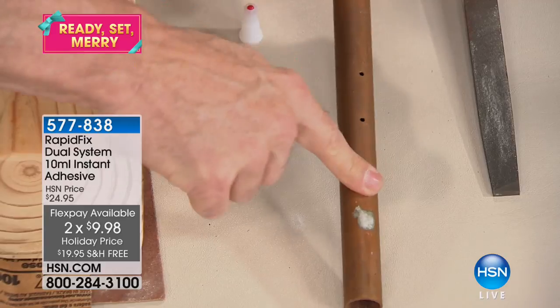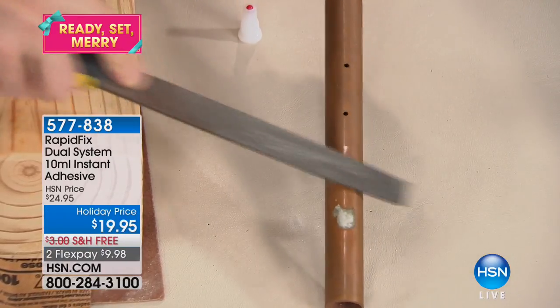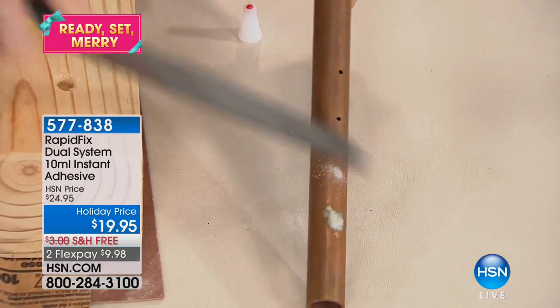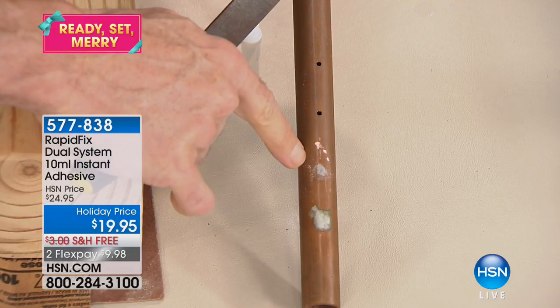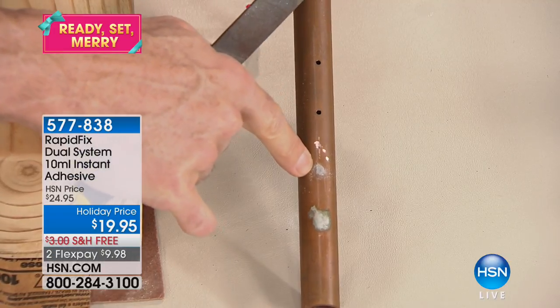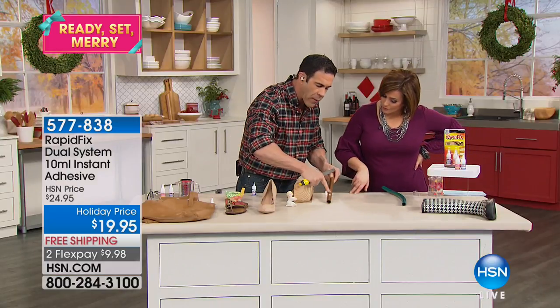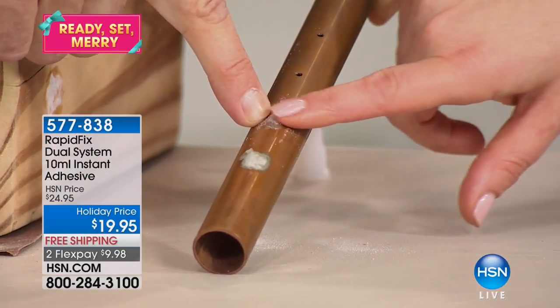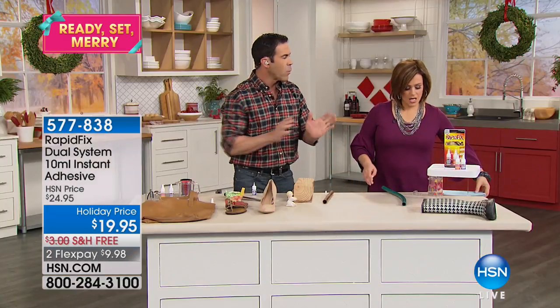That's already dry to the touch — you can file it, sand it, paint it, or do whatever you need with it. I've created a seal right there. If you had a hole in a pipe, you'd normally need a professional to come out, cut a section, and replace that pipe. Now you're able to fill that hole from a burst pipe and get that plumbing quality sealed.